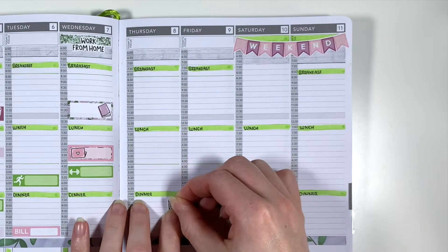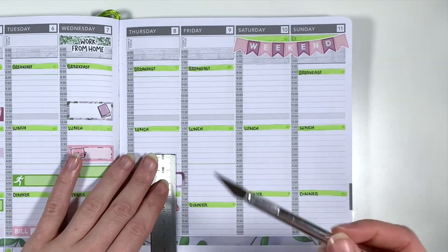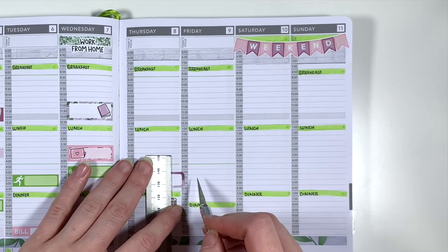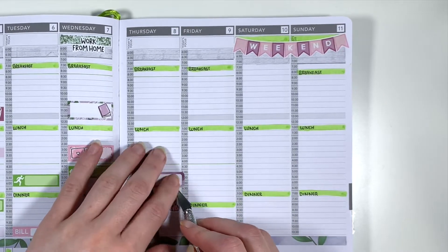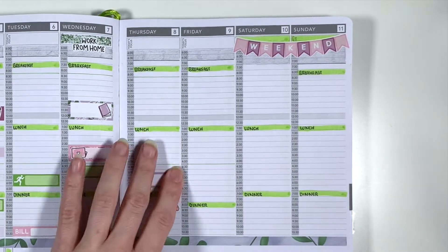Moving over to the second half of the week — I'm starting on Thursday by marking in that it was bin day using this bin icon from a Planner Face multi-colour doodle sheet. I'm next using a quarter box from the kit and a cute little cat doodle from a Planner Face freebie to mark in that we were going to be cat sitting for our friends while they were on holiday.